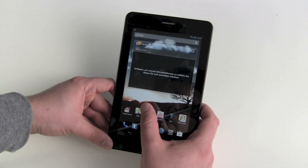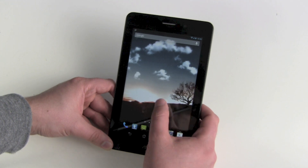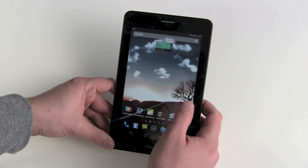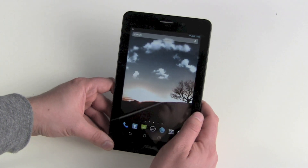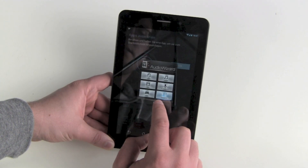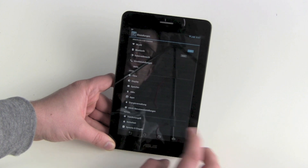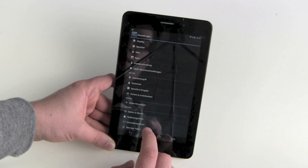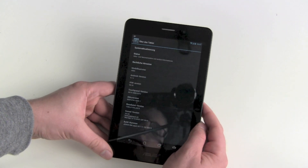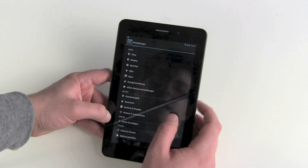And there we are. It's scrolling through — one, two, three, four, five home screens. Let's check out our settings, about phone. We can see Android version 4.1.2 Jelly Bean, and some modifications that ASUS has made.